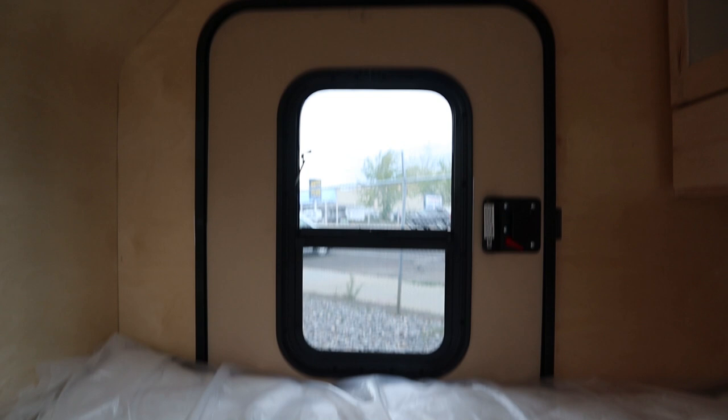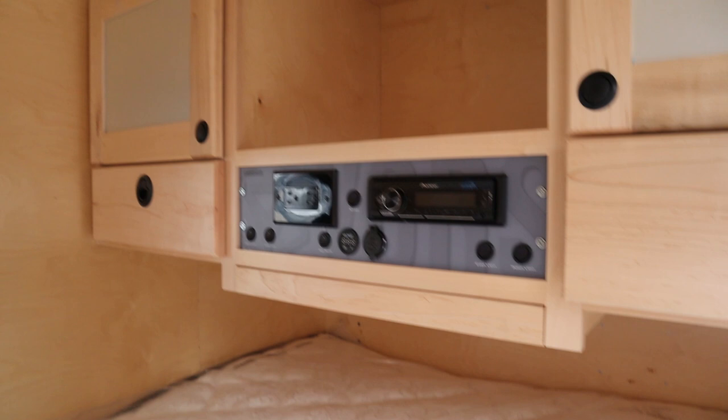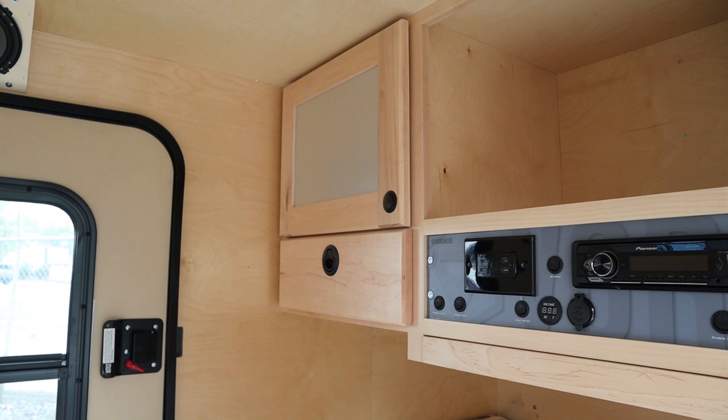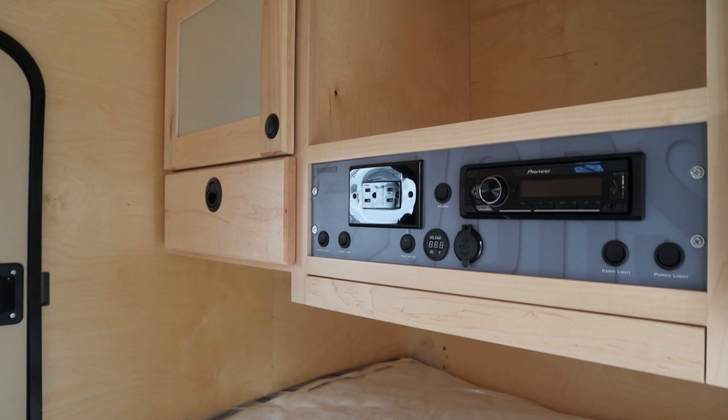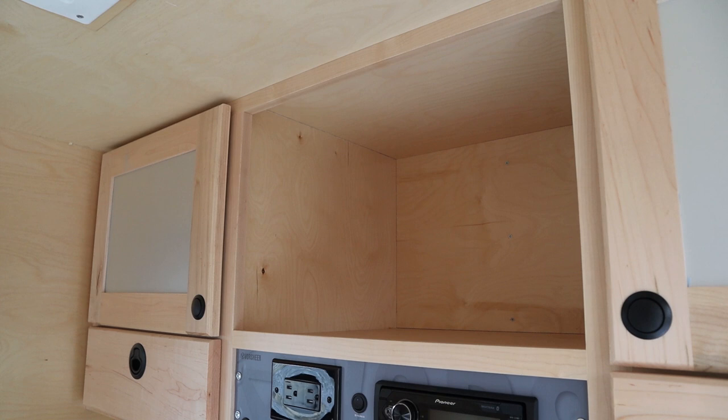This company, Versheer, has gone in the direction of using wood on the interior. A lot of trailer manufacturers are going away from wood and using composite or aluminum. They've done the wood here and it looks really sharp. You can also see the control center here. One thing they offer as an option is an air conditioning unit right there — typically for shore power. But they do say that if you upgrade the battery system, you can get some run time off of your 12 volts as well.